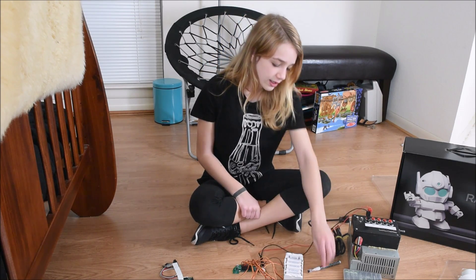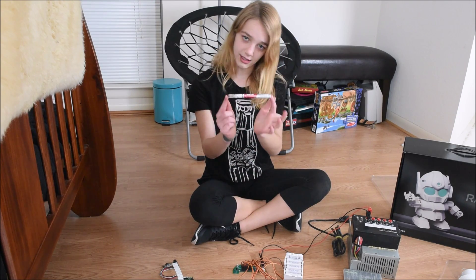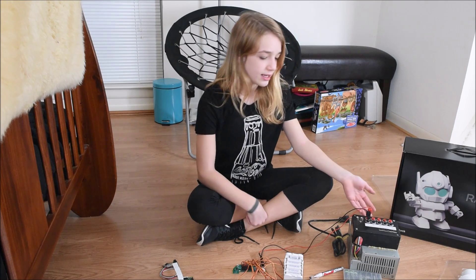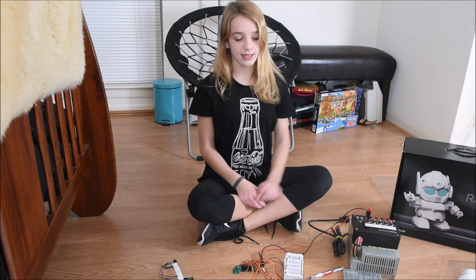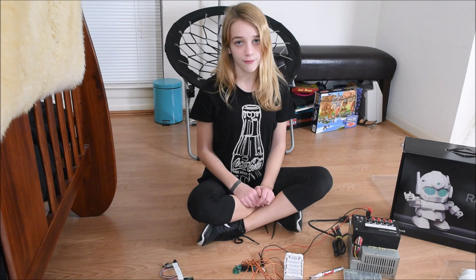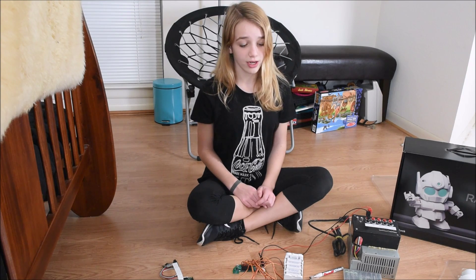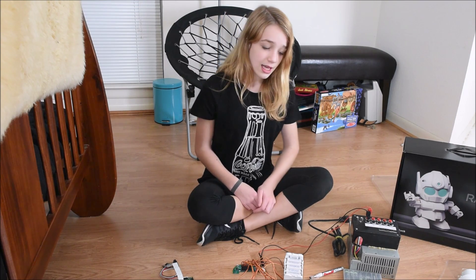Then we tried cleaning the contacts with Deoxit — better, but still some movement. So we tried using a DC power supply. This is an old ATX computer power supply rated for 14 amps at 12 volts. That seems to work a lot better, but there are still some small random movements every few seconds. This is as good as we are going to get, so we are going to continue the build.